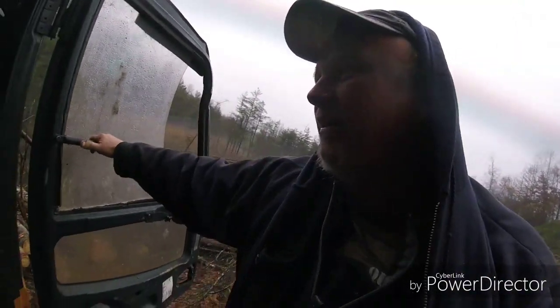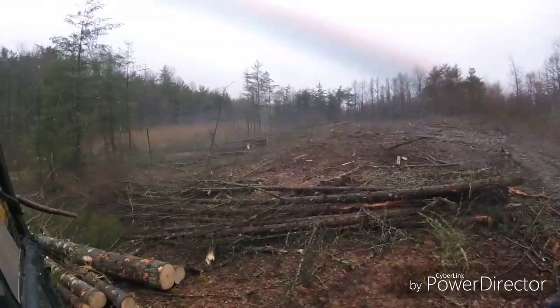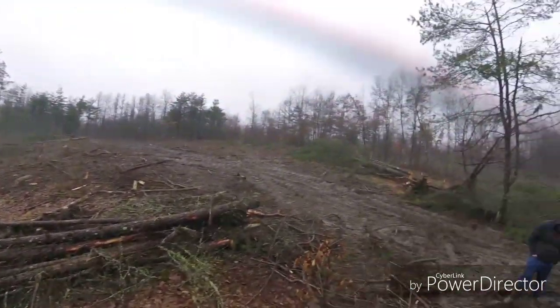Hey, I'm out here — it's raining again, can you believe that? But I'm about ready to head out for the day. I got a bunch of cut here for tomorrow.